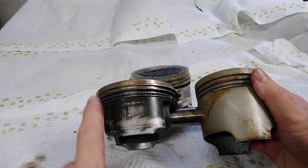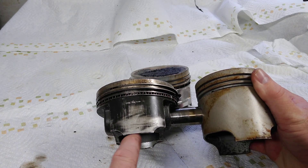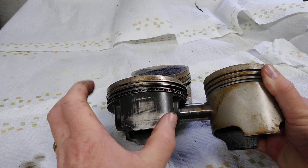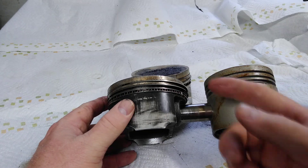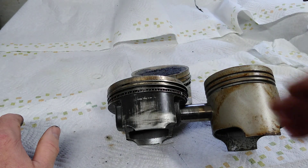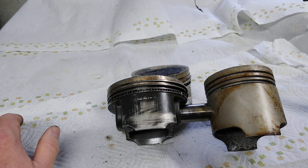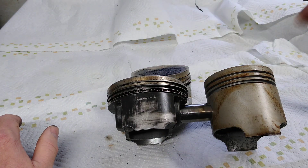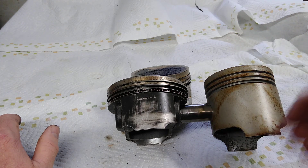Another thing that's different about a stroker piston compared to a stock or A piston is the piston skirt on the bottom is much shorter and smaller. The reason is when you add stroke, you're not adding it just to the top of the cylinder — you're adding it to the top and the bottom of the stroke. A 74mm crank adds 5 millimeters of stroke compared to a 69mm stock 1600 crank — you're adding 2.5 millimeters on the top and 2.5 millimeters on the bottom. When you keep going larger, like an 82mm stroke is 13 millimeters, you're adding 6.5 on top and 6.5 on the bottom.